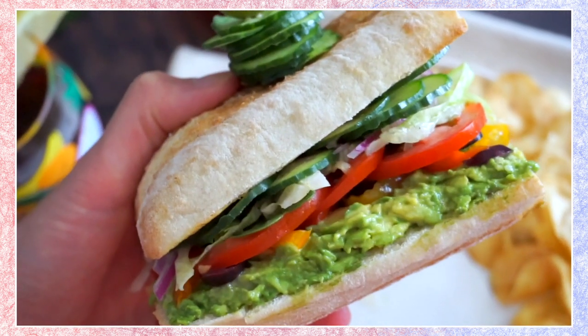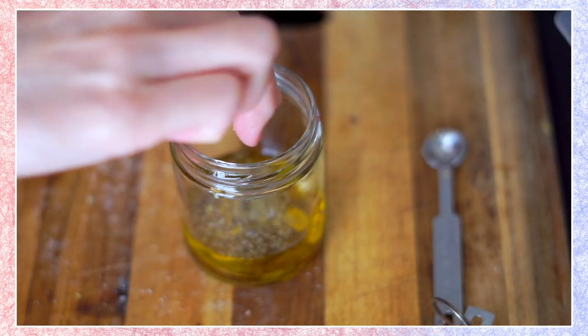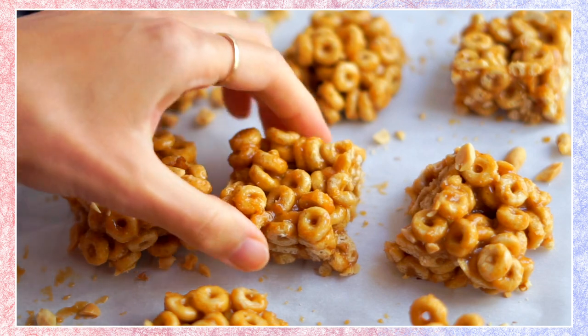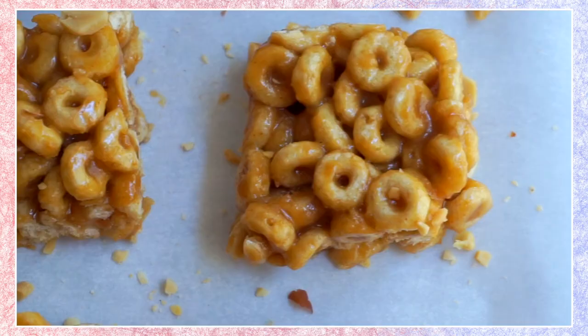Then we're going to be making my Subway sandwich order at home, including a really easy no-whisk dressing that you can use for all of your favorite subs, sandwiches, grinders, and my childhood favorite cereal bars — but a completely vegan version. I hope you guys enjoy. Thank you to Ritual for teaming up with me and let's get started.